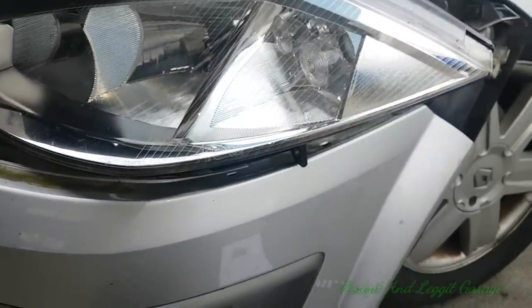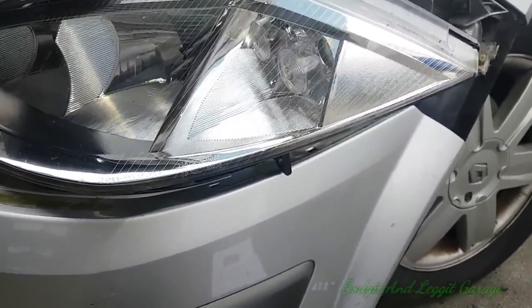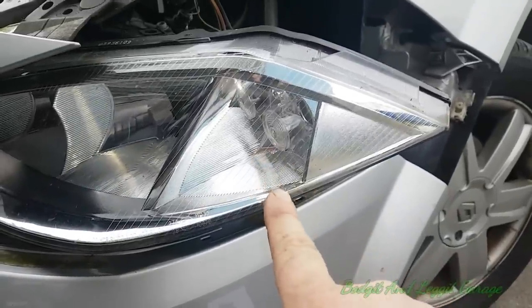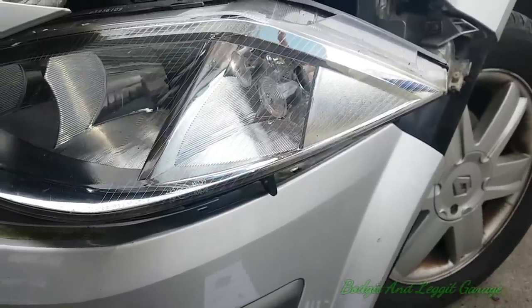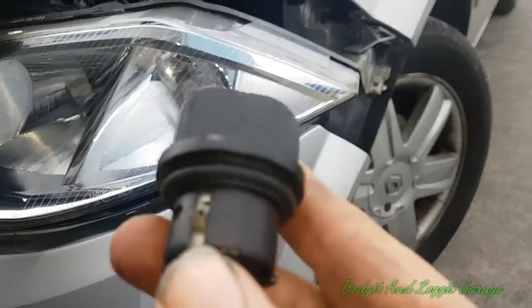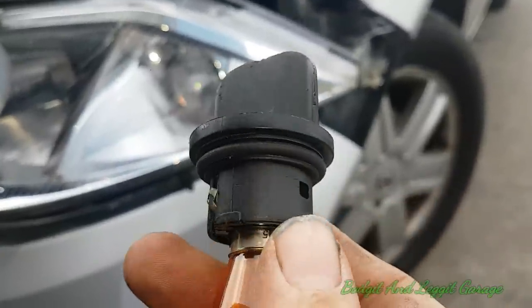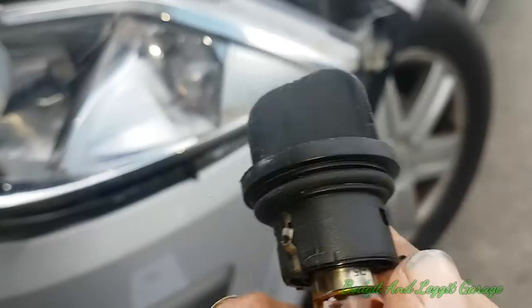Sometimes you just gotta do what you gotta do. This is what people don't realize — in a couple of my videos people say 'oh you haven't repaired that, you've botched it.' Sometimes you have to. The customer comes to me, this indicator isn't working, her NCT is tomorrow. I can't go a couple of hours down the road to a scrapyard — it costs too much money and it's just hassle. And as you can see, the connection on one side is fine but on the other side it's burnt.